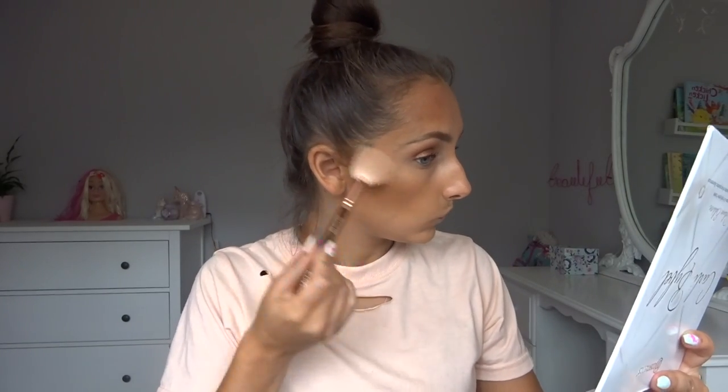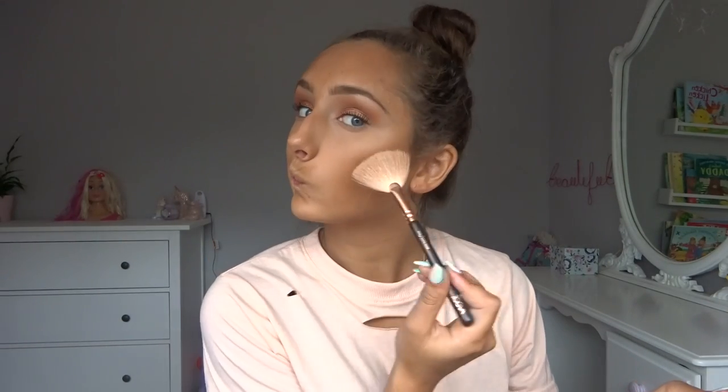For highlight I'm going to take the Carly Bible Deluxe Edition palette on my Zoeva fan brush. This is so pigmented, it is so good. Just put it absolutely everywhere on my face. Take a bit on my nose too.